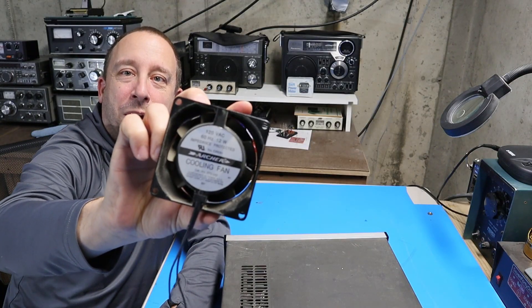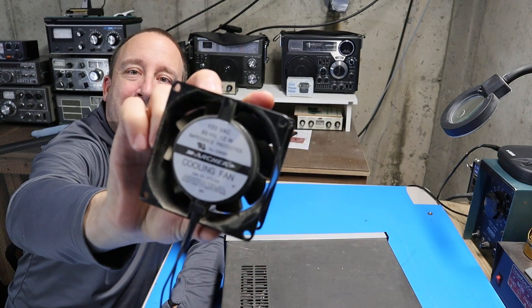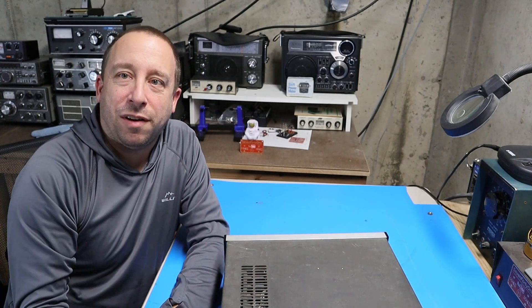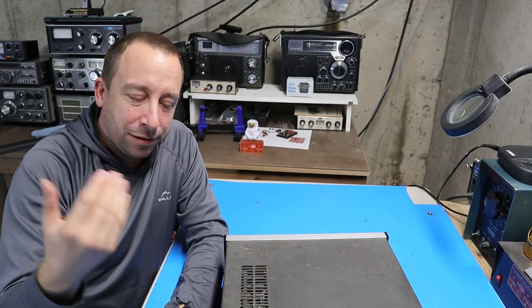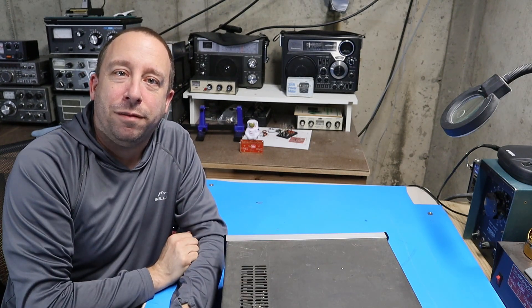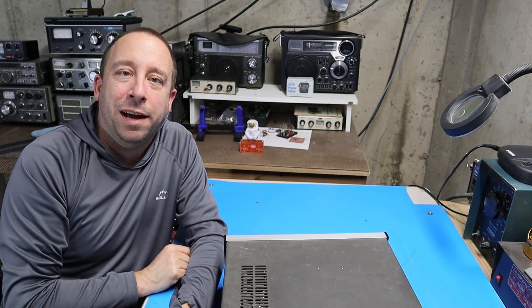Here's a look at the fan I just pulled off. You can see the label — this is actually an old Radio Shack fan. Like I said, it was working just fine, just a little bit noisy. We'll see what the new fan does when I get it. For now I'm going to pull the cover off and take a look inside.